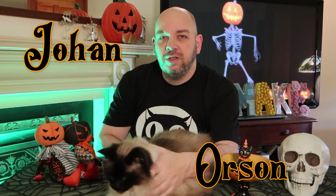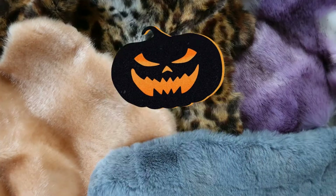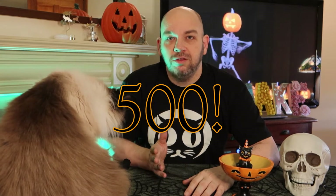Hey everyone, I'm Johan and this is Orson, and this is an extra little Halloween episode of Go Ahead and Make Me. There are two reasons for this extra episode. The most important reason is that I wanted to say a big thank you to all of you out there, because somehow I've reached 500 subscribers, which when I started this channel a year ago I never thought was going to happen. Thank you so much for your support — it means so much to me.